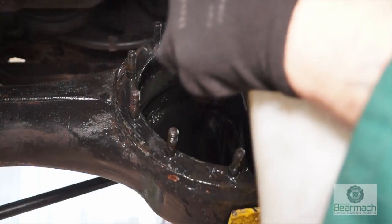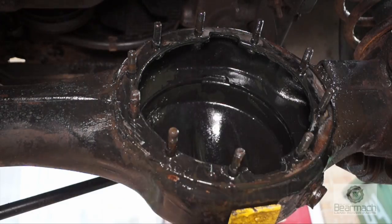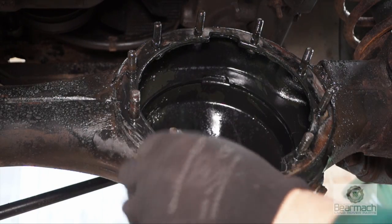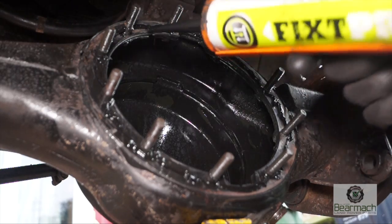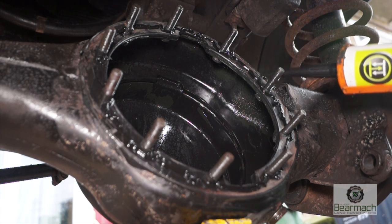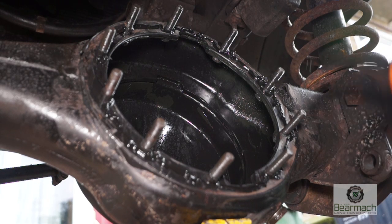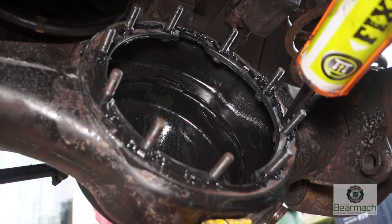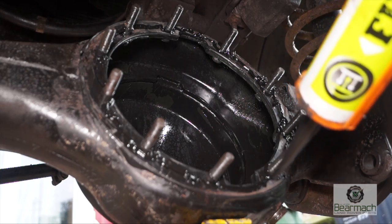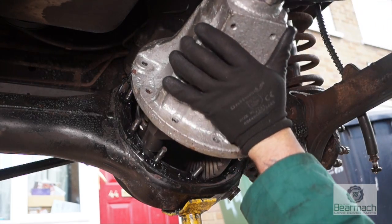You want a clean surface first, so wipe it clear with brake cleaner and get the oil off. Then put a fine bead of silicone sealant all the way around. What I usually do is put a loop around each one of the bolts — that way you know the oil's not going to seep through where the bolts are. Once it's a continuous seal, you can fit your final drive unit into place.